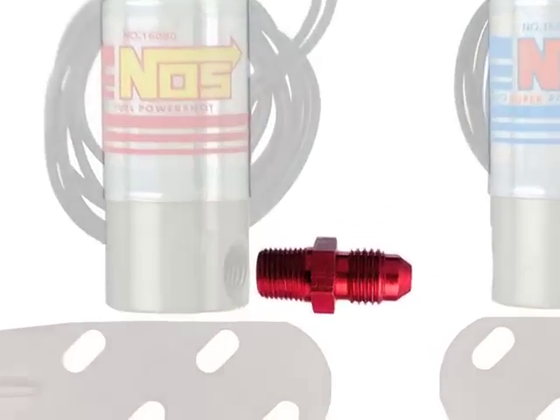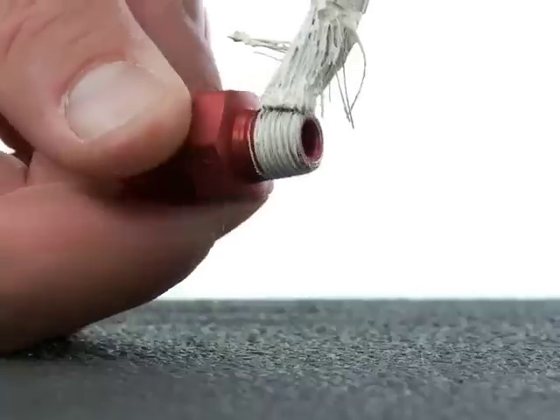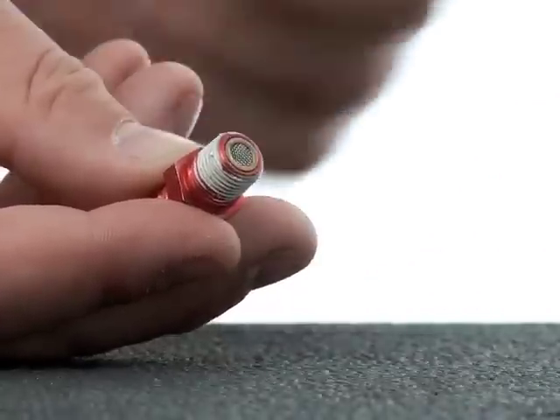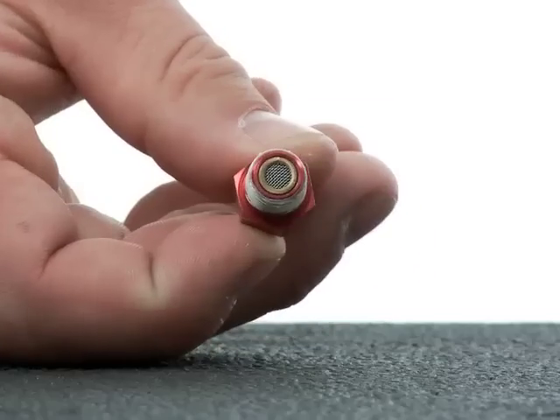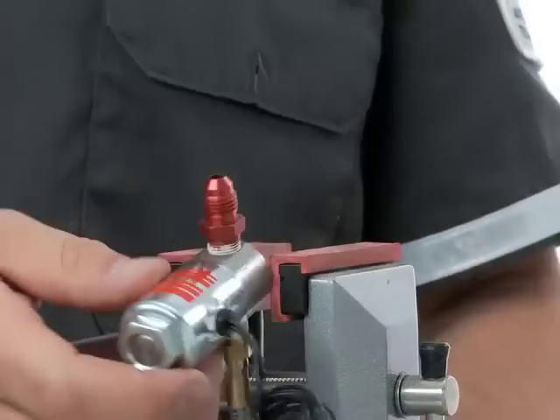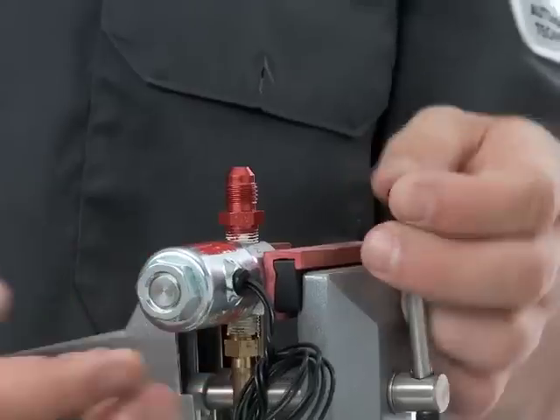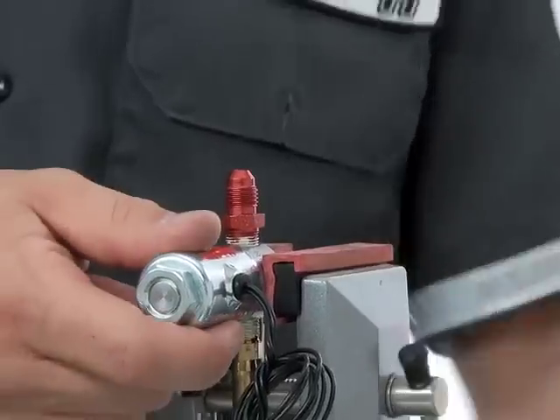The NPT threads will need Teflon paste sealant applied. Be careful to wipe any excess away from the filter screen to prevent clogging the solenoid internally. Use a rag or towel to protect the solenoid's surface from being scratched, or place the solenoid in a vise that has soft rubber jaws like the one seen here.